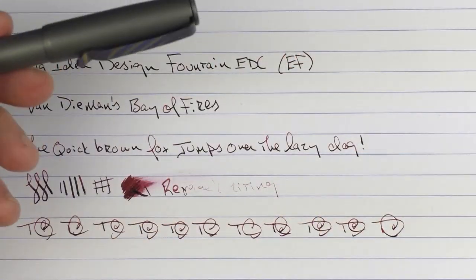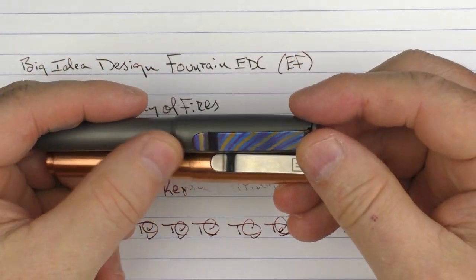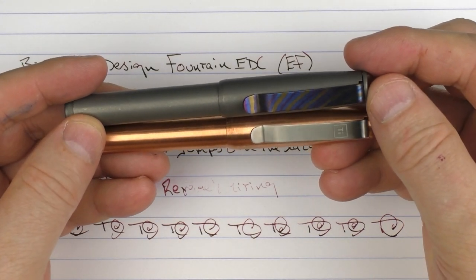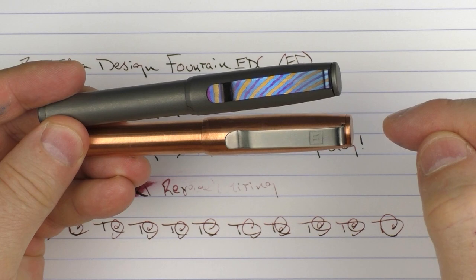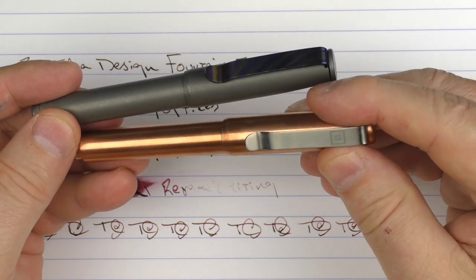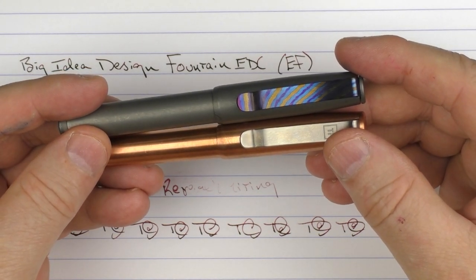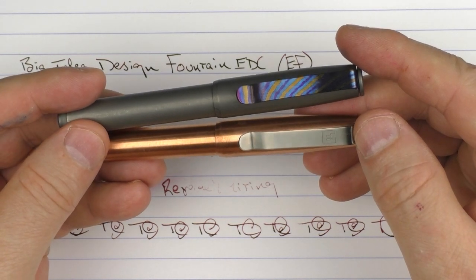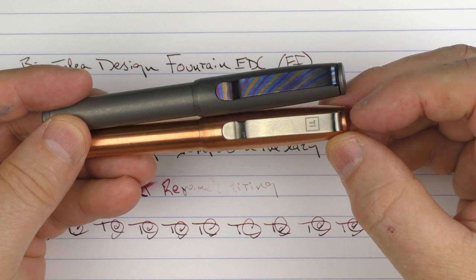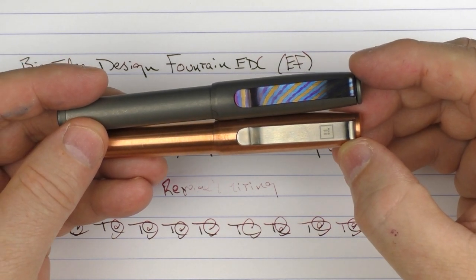So there we have the Big Idea Design Fountain EDC. I think for the price it's a decent option and an interesting new addition to the lineup. Make sure to click the link below to enter for a chance to make the copper version your very own. I'll have details in the notes on the contest as well — basically 72 hours after I post this video I'll randomly select a winner and notify you via email. Until next time, thanks for watching, and I'll talk to you later.